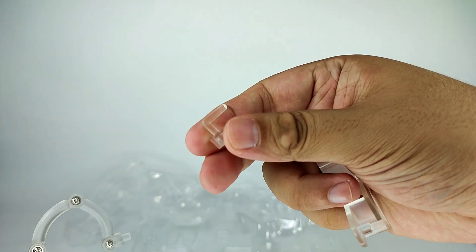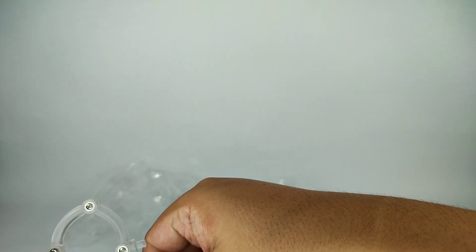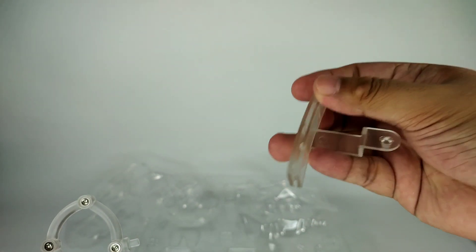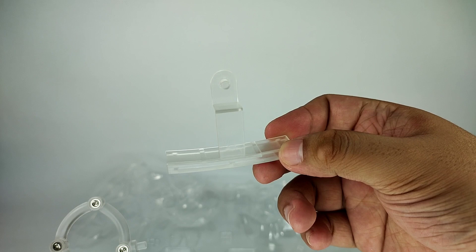There's also the main connector, another connector — I think this one is for when he's wearing the cloak, which we'll try later — and this additional stand piece. I'm not entirely sure what it's for yet, but we'll check the manual and see.